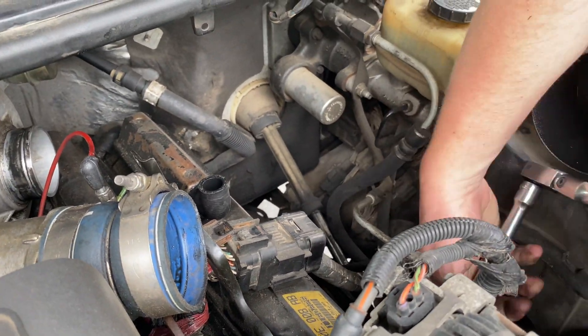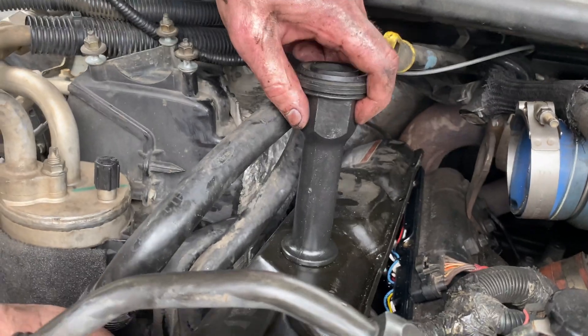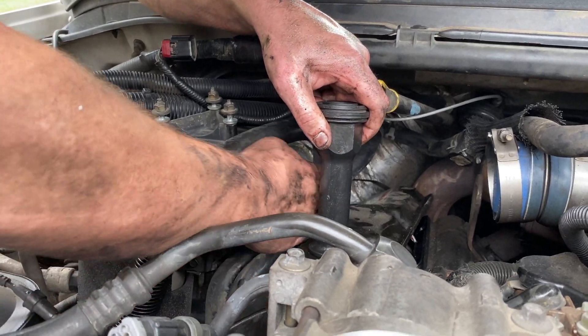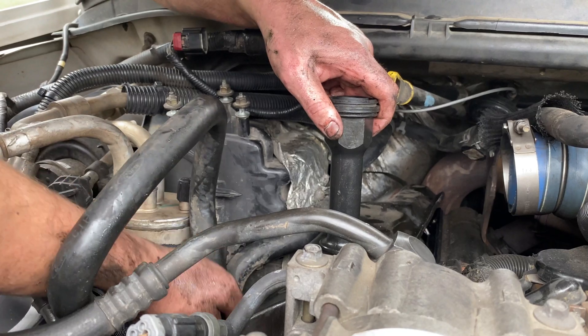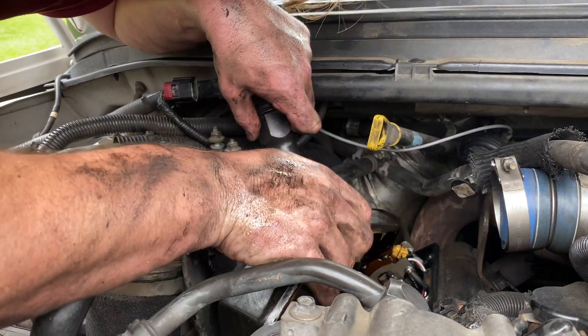So we just finished the driver's side, getting the valve cover and the glow plugs off, and we're doing the same thing on this side — this side's a real tight fit. The valve cover after the 10 bolts are off just lifts straight up, and the glow plugs are right under there. You gotta finagle it around all these hoses, but it lifts straight off.